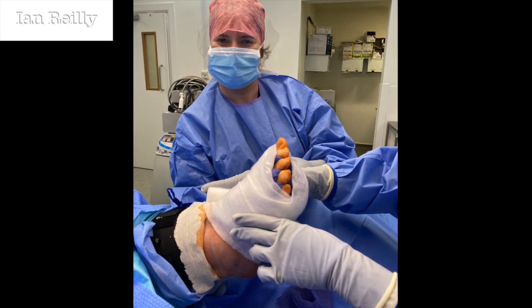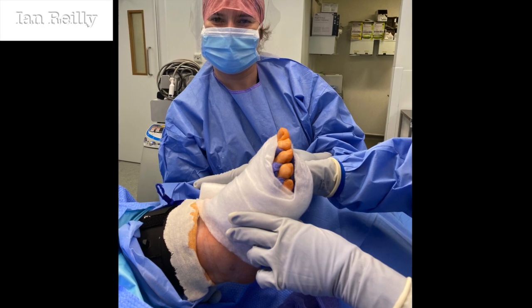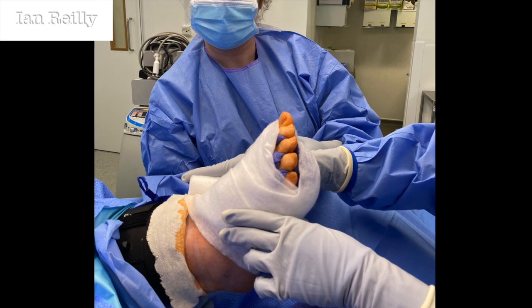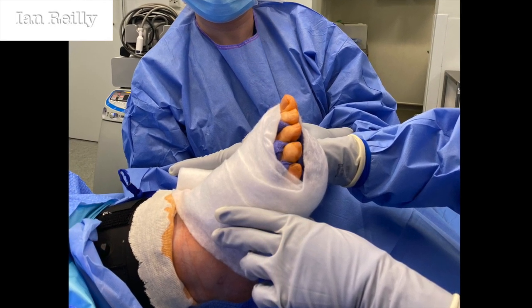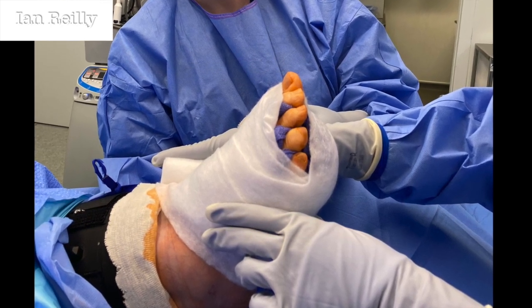By way of a teaser, I'm just putting the before and afters. The lady's going to be back in two weeks for a dressing change, four weeks for removal of sutures, and I'll do a little follow-up video with some of the post-op pictures.